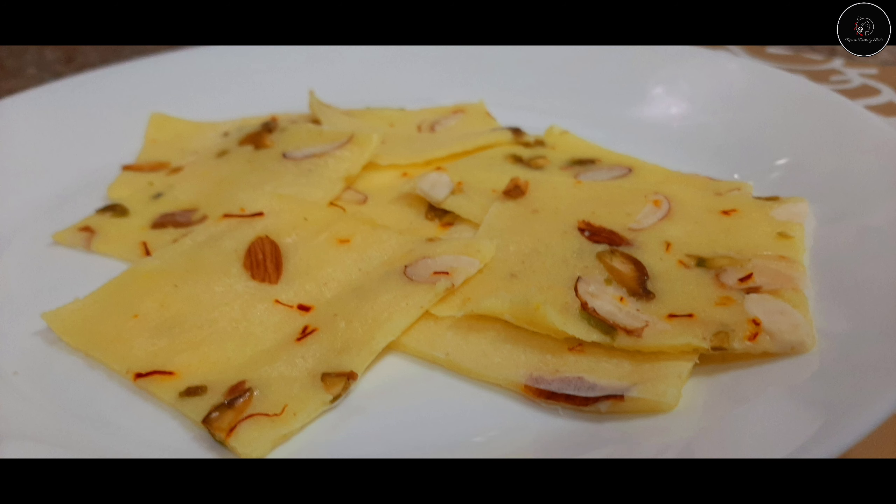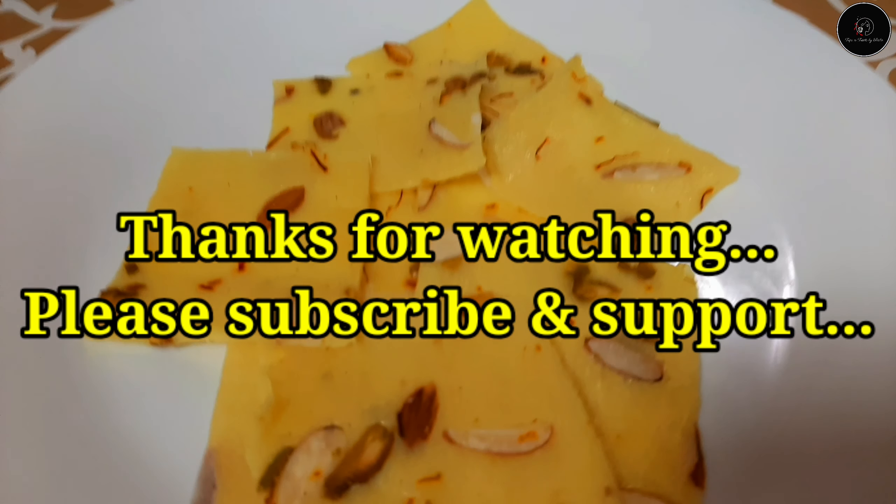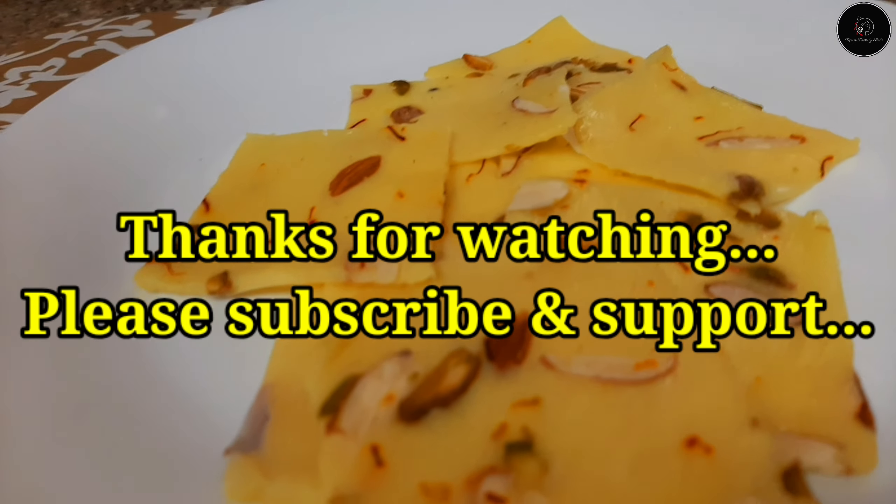If you like this, please do not forget to subscribe to the channel. Subscribe and support the channel. Thank you for watching — take care and bye-bye!